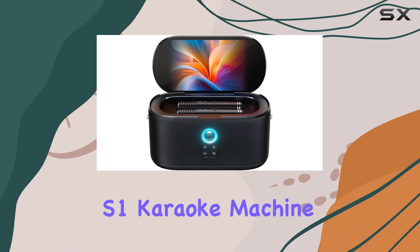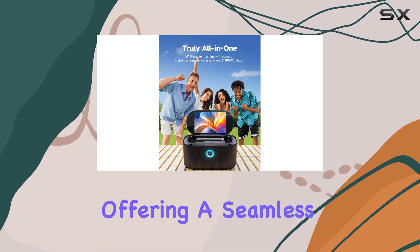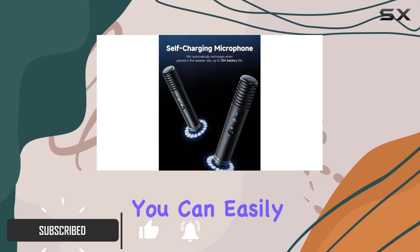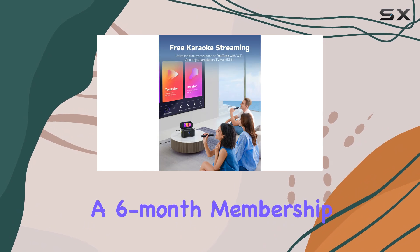The Ikareo Shell S1 karaoke machine is an incredible all-in-one solution for karaoke enthusiasts, offering a seamless and immersive singing experience. With its built-in 10.1-inch screen, you can easily read lyrics and access a vast library of songs through the preloaded KaraFun software, which includes a six-month membership.